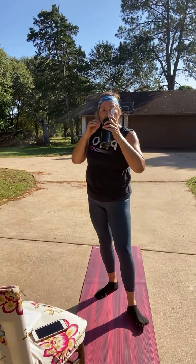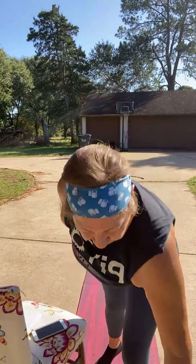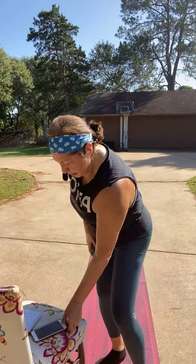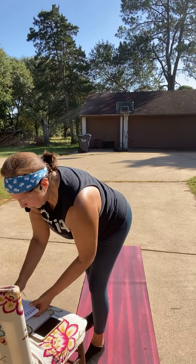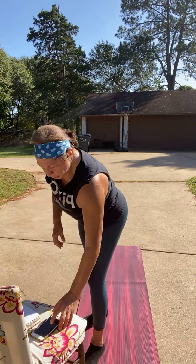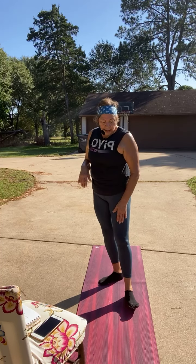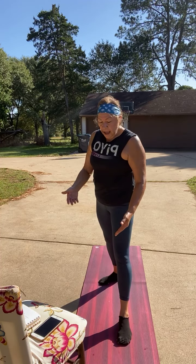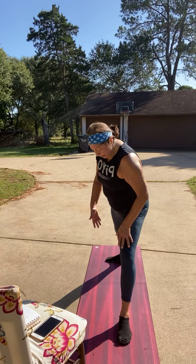Let's go into flow. Right leg is forward. We're going into that warrior two position — your right foot about center of your mat, the left leg is nice and long, turned perpendicular to the front. Take a deep breath, bring the fingertips together, open the arms. You're just gazing right over those fingers.